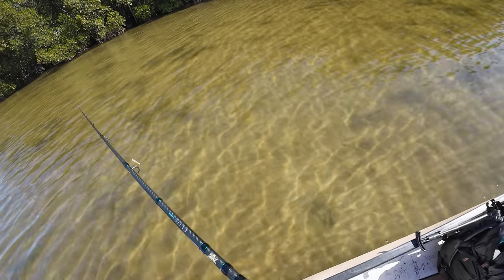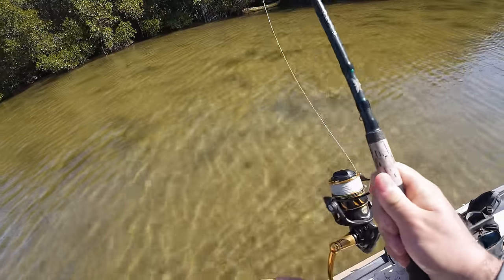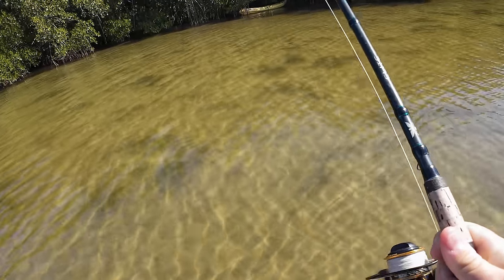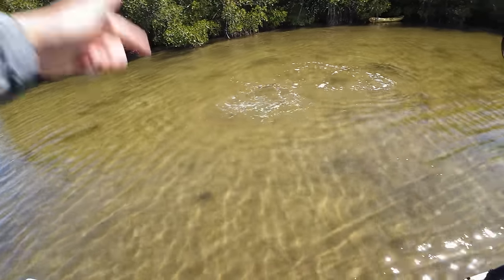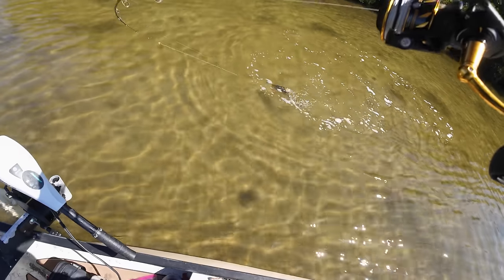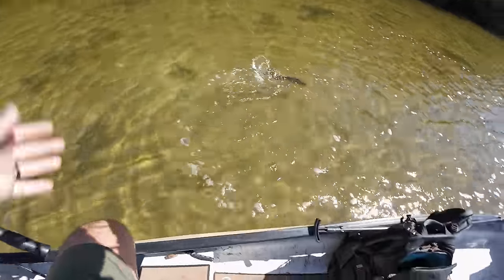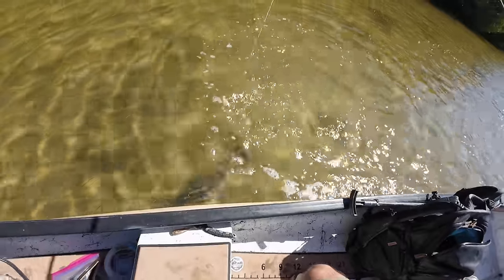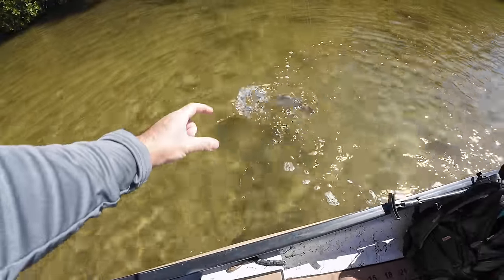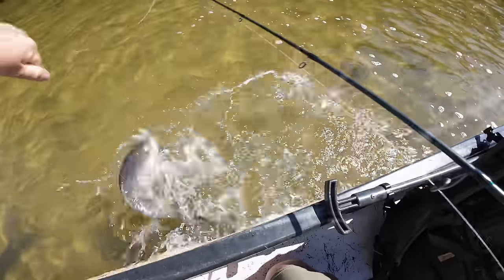A redfish just came out of the tree right here — drop that right there. Got him! That was the technique I used to catch the fish this morning: get that bait down on the bottom and scrape it across the sand. He ate it — I almost thought he looked at it and took off, but he actually had it in his mouth. It's amazing how fast a fish can inhale something without you even seeing it — in their mouth in a quarter of a second.